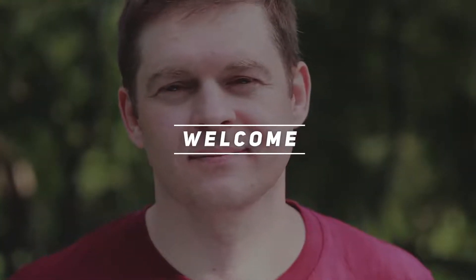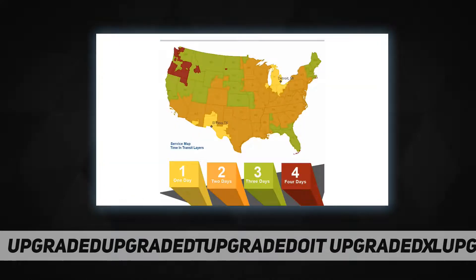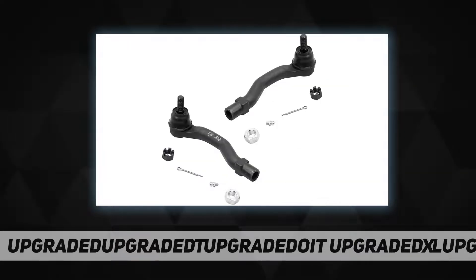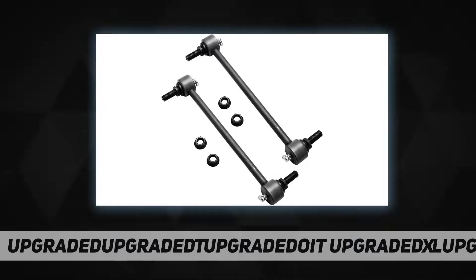Hey, welcome back to my channel. Detroit Axle front lower control kit includes: 1x front lower left control arm assembly K620334, 1x front lower right control arm assembly K620333, 1x front driver side lower ball joint K90346, 1x front passenger side lower ball joint K90347, 2x front driver and passenger side inner tie rod ends EV4201, 1x front driver side outer tie rod end ES3601.